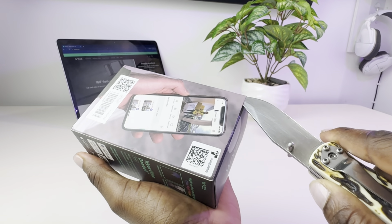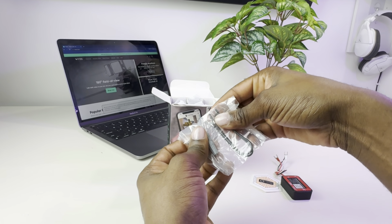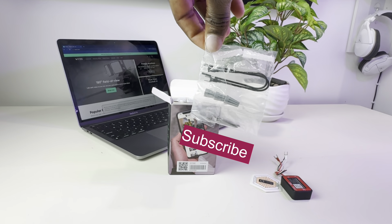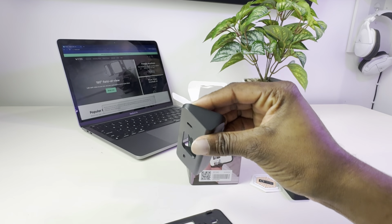Here's what you get inside the box: a security sticker, chime controller, three wire caps, two extension wires, two long screws and two short screws, two wall anchors — all included in a clear bag — a wall plate, an angle wedge, a quick start guide, and the video doorbell.